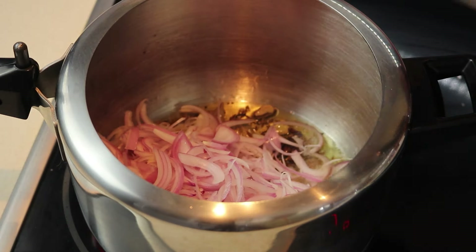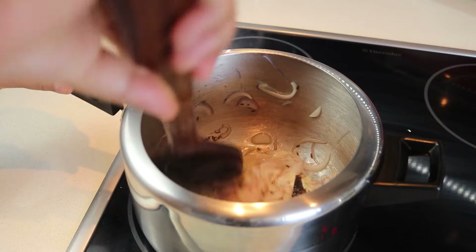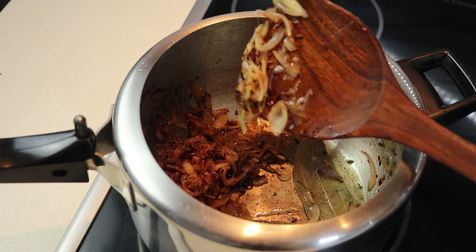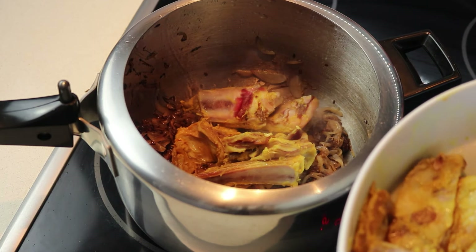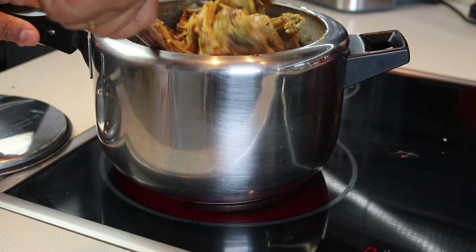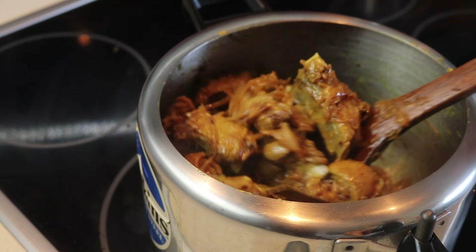After 30 seconds, add the sliced onions and fry them until they are partially caramelized. Once golden like this, it's time to add the marinated mutton. Stir the meat well, cooking it over high heat for 10 minutes to seal in the juices, or until the oil is separating from the meat and the meat cooks beautifully like this.